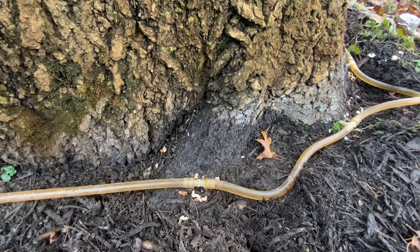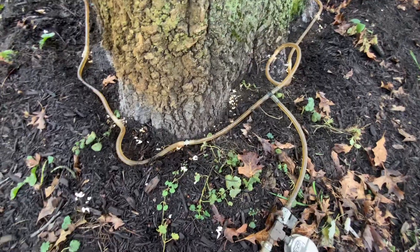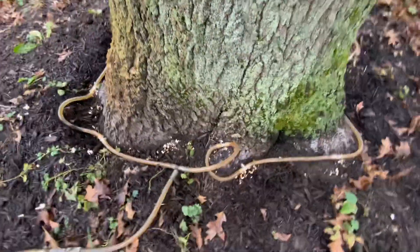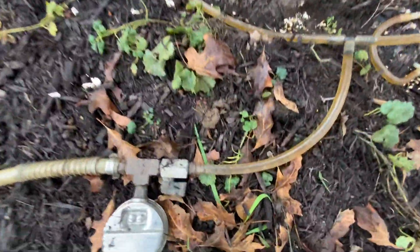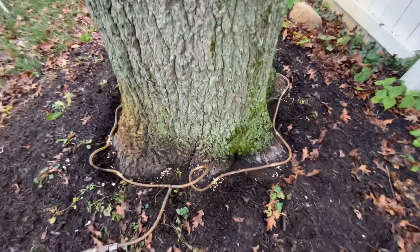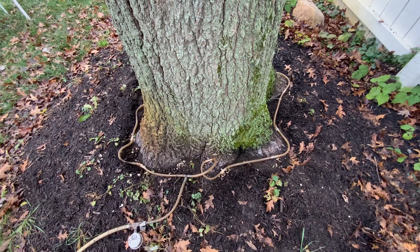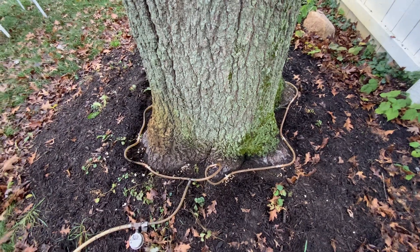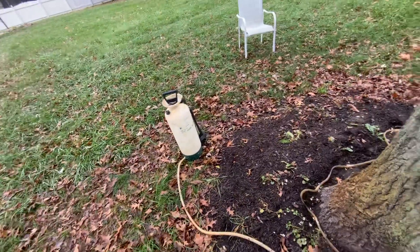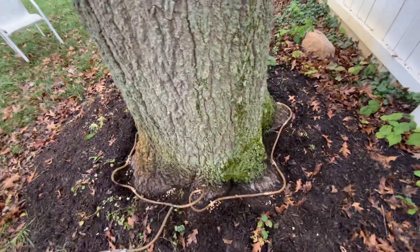I'll let this go for quite a while. Sometimes these treatments take hours of time. I'll wait this one out until I start seeing bubbles in the line — air pockets — and that's how I know it's done. This particular tree probably had around 15 packets of iron put into this container, and then about a gallon to a gallon and a half of water for this treatment.